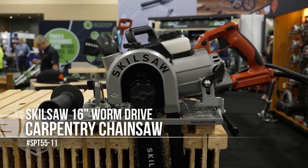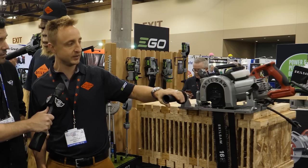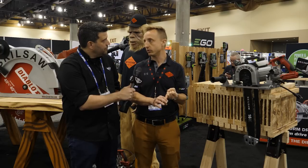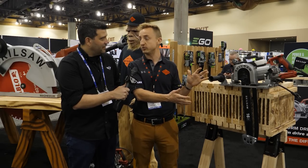This is what we're calling our Sasquatch carpentry chainsaw. It's a 16 inch bar — it allows you to cut 14 and a half inches in one pass. It's built on our worm drive platform. Sasquatch before had 10 and a quarter inch worm drive, and we recently launched a 16 and 5 sixteenths. Now it's even bigger and badder. So the Sasquatch carpentry chainsaw is right here.